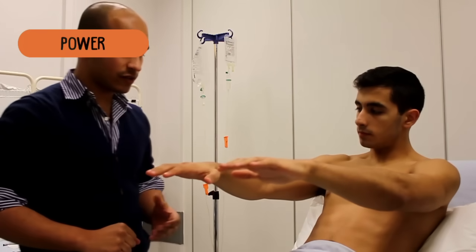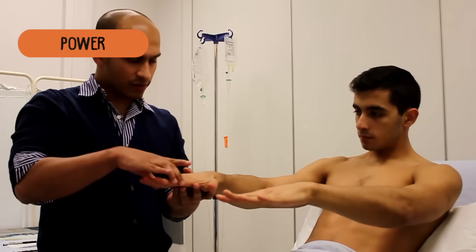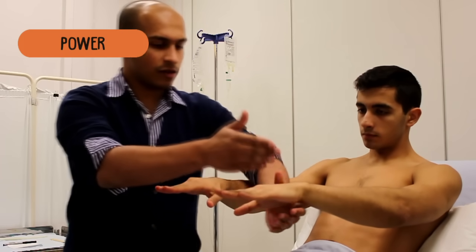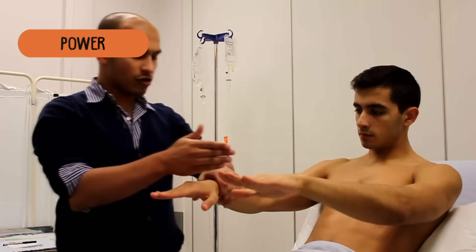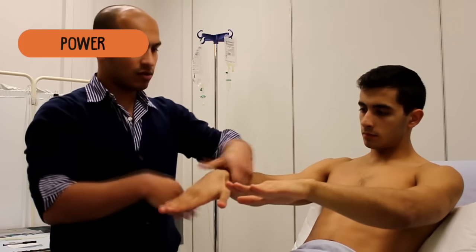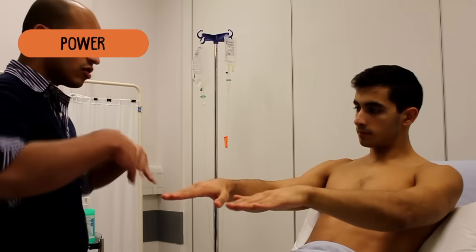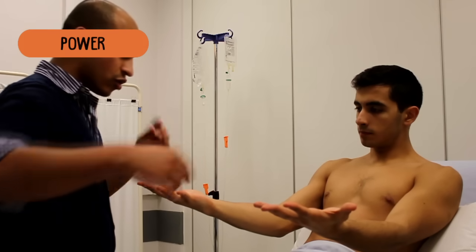Put your hands out in front of you. Just straighten your fingers for me and put them together and push up against my fingers. Okay, push down. Same on the side — push up and push down. Now, same again with your wrists — push up against my hand, push down. Push up against my wrist and push down. If you just turn your hands the other way, open your hands out and try to push your fingers in.